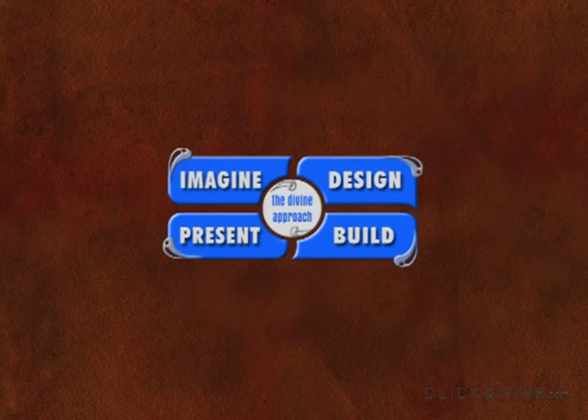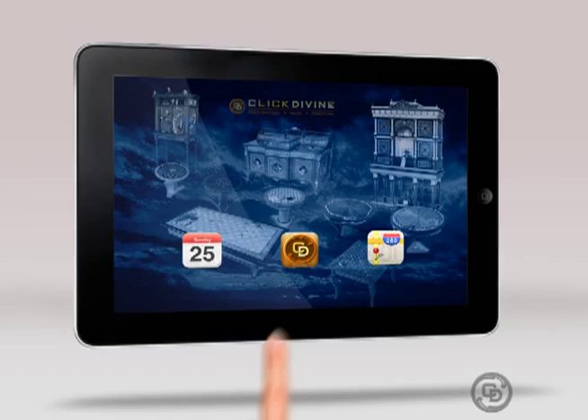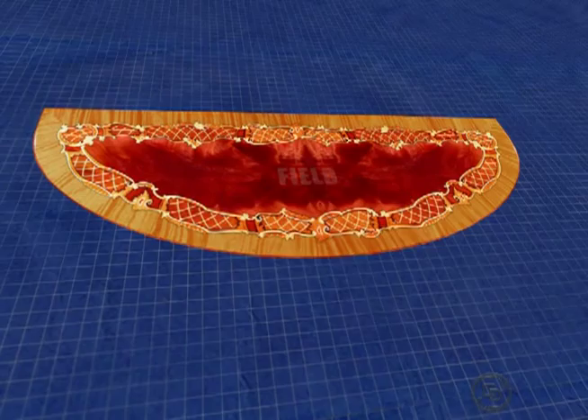Now that we can imagine what the table is going to look like, it's time to finalize all the details. For that, we use Storylines. Storylines expand a simple design into a true composition — for commercial projects, they reinforce the brand, but for residential projects, they turn furniture into heirlooms. For our hallway project, Storylines will hopefully turn a nice table into functional art. On the ClickDivine website, there's a great episode on CDTV about Storylines. We've locked down the field, frame, and border top surface using the Divine It tool, so let's head to the gallery and get some Storyline ideas.